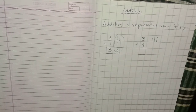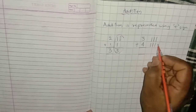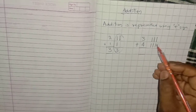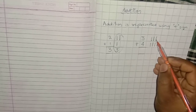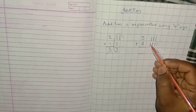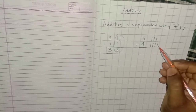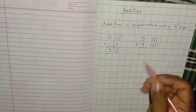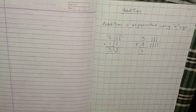Before writing it, also try with the help of lines. The first number is 3, so draw 3 lines: 1, 2, 3. The next number is 4, so draw 4 lines: 1, 2, 3, 4. Count all the lines: 1, 2, 3, 4, 5, 6, 7. The answer is 7. Clear with this, kids?